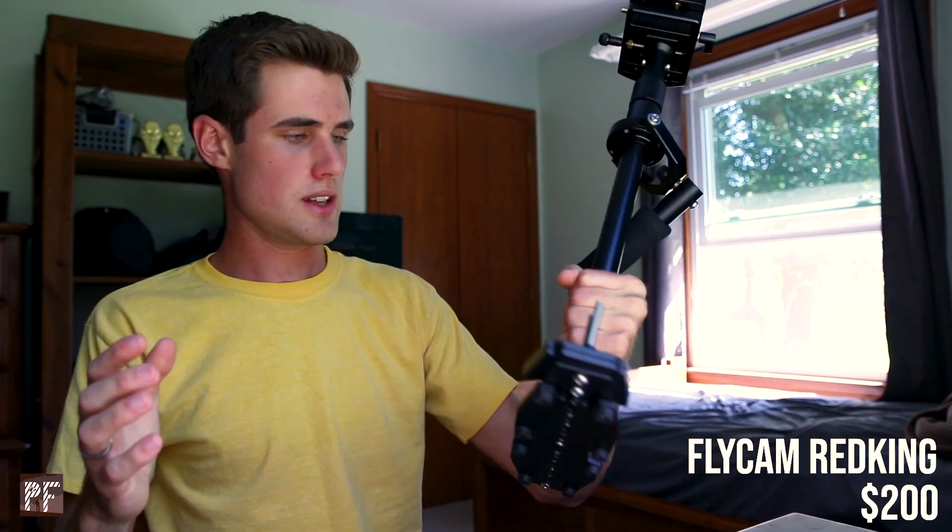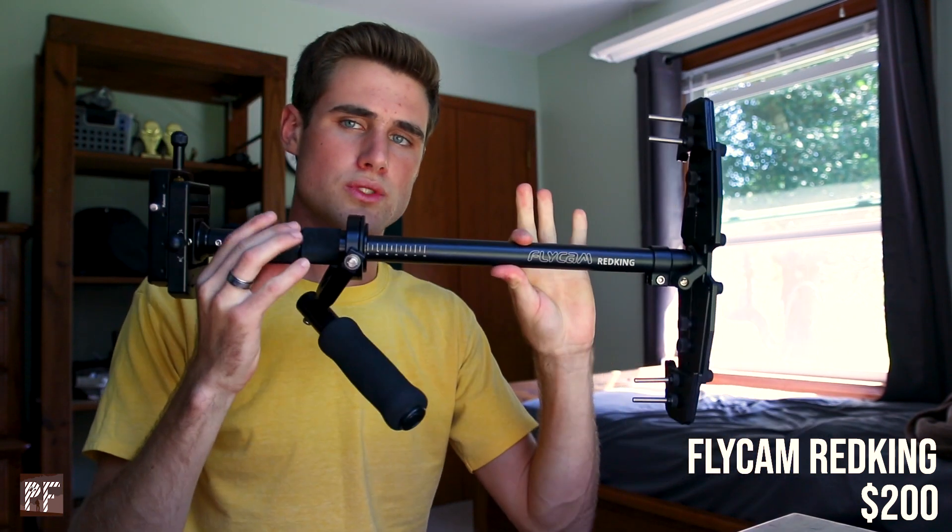Moving on to my stabilizers — this is the Flycam Red King. This thing costs about $200. The company Glidecam, which is the name-brand company for Steadicam stabilizers, makes a version of this that is $800.